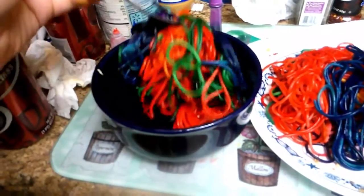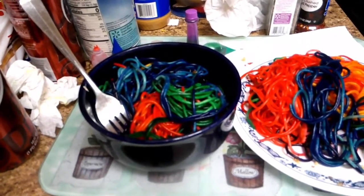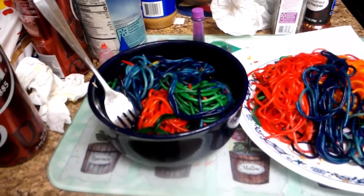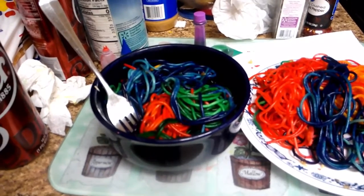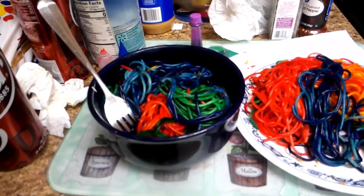And now all you have to do is add the tomato sauce. Alright guys, this has been Millennial Kitchen. We have made rainbow spaghetti. Just remember, libraries are for everyone. And we'll see you next Friday.